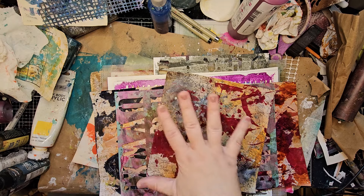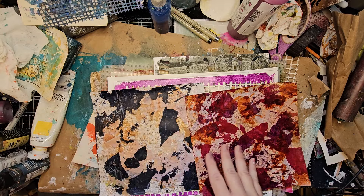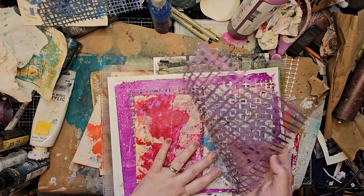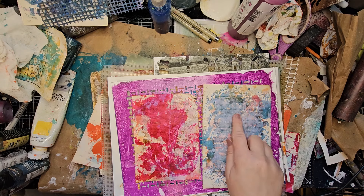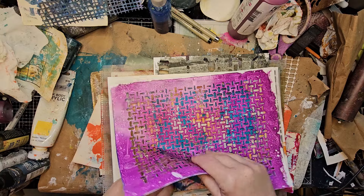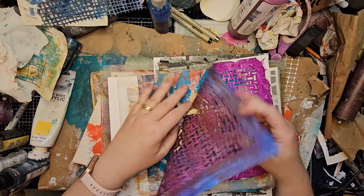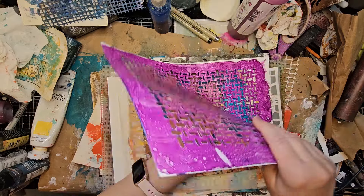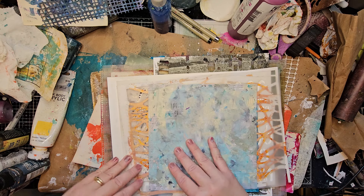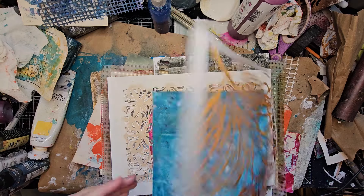Somewhere in this pile is the one where I put the stencil on with you guys, but I also have some here. This stencil didn't show up — some showed up, some didn't. I sprayed inks and then laid the stencils on them. This one got a little bit of the stencil showing, this one not so much. It's a hit-or-miss kind of thing.